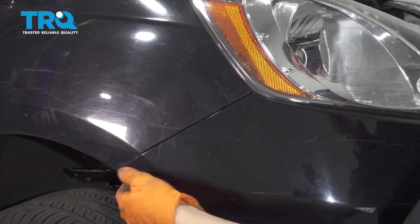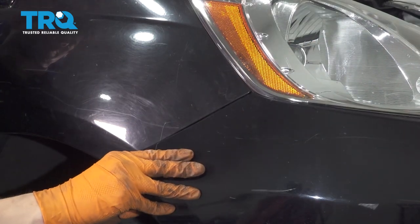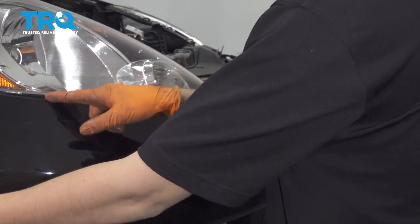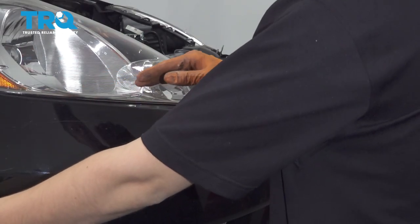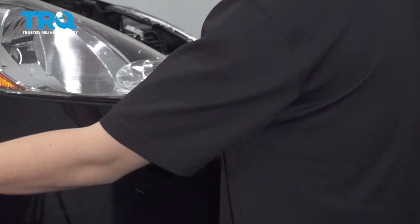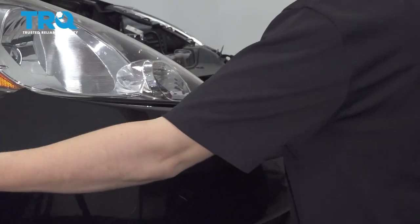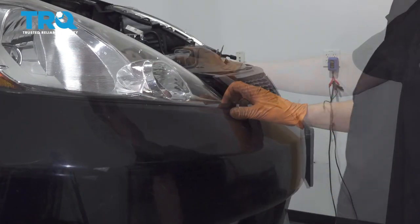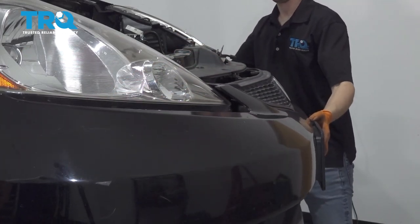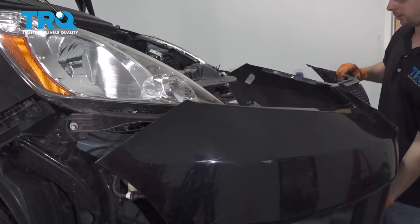Grab the bumper cover on each side and pull it off of the fender. It's got some pretty stiff clips here. There are four clips attaching the bumper to the headlight bracket, and you have to do a quick solid movement and pull out on it. That'll get the bumper cover off. Do the same to the other side, and now you can pull the bumper cover straight off of the vehicle.